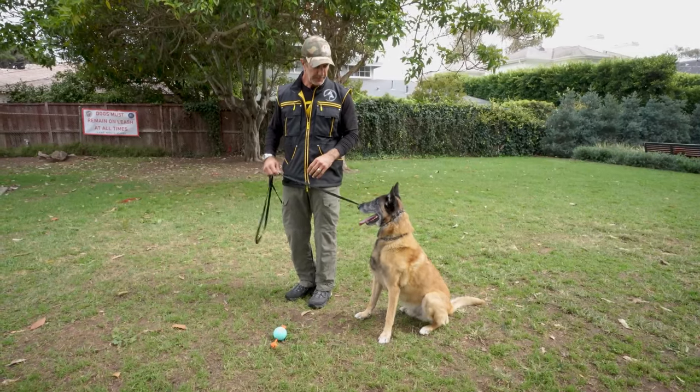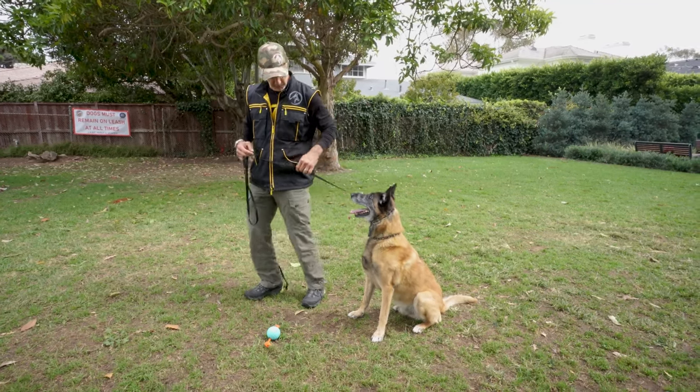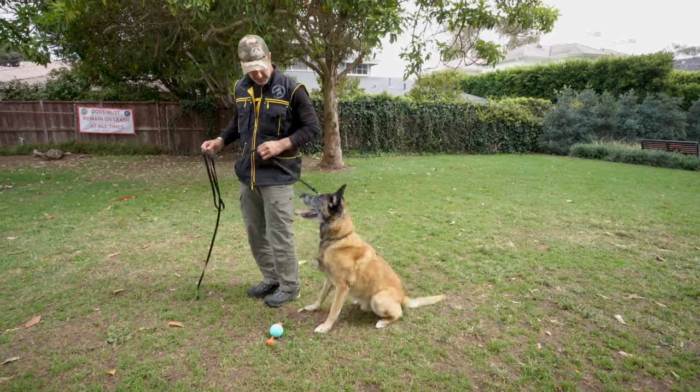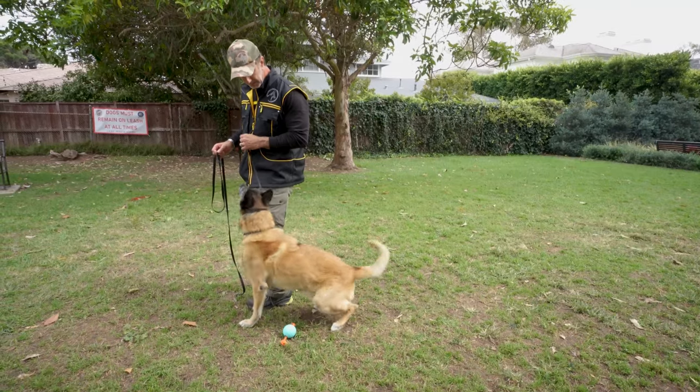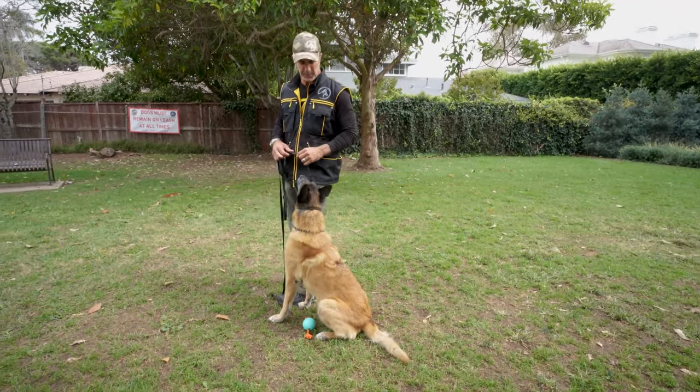For example, if the dog is away from you and I put pressure on the dog here, the dog's decision will be to get closer. You'll see he keeps getting closer because he's getting away from the pressure of the prong.